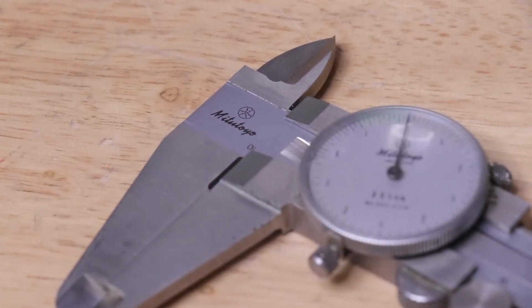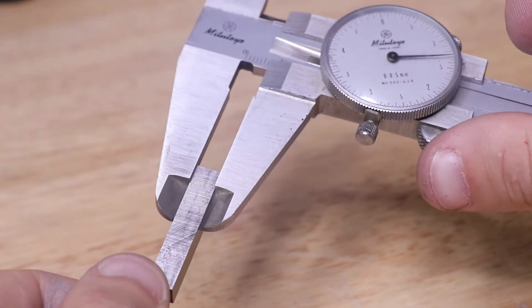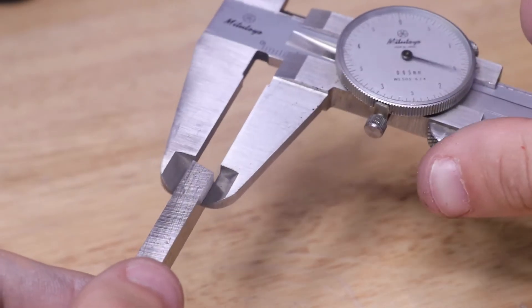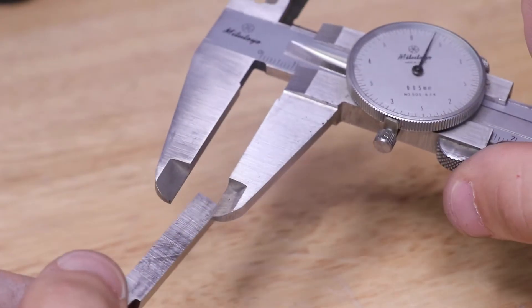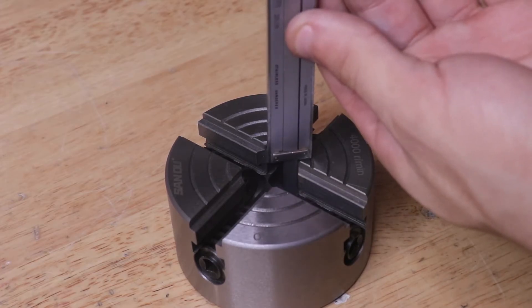Hello everyone and welcome back to the workshop. One of the most useful tools in my workshop is my caliper. I can accurately measure lengths up to 5 hundredths of a millimeter using this caliper. However, one of its biggest weaknesses comes up when you need to measure the depth of a hole — the small base will result in the caliper wobbling around, giving you several inaccurate depth measurements.